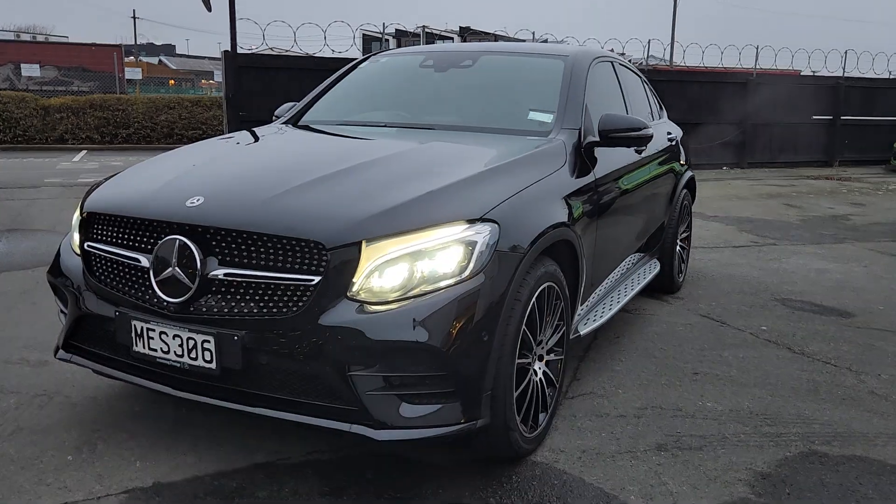Morning Neil, just going to do a little walk around for you on the GLC. It is looking pretty good, the light's not right but I think we should be able to make it work. Here she is.